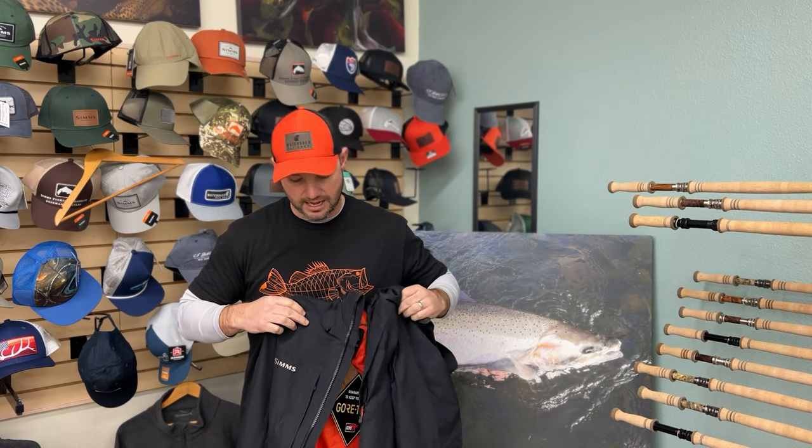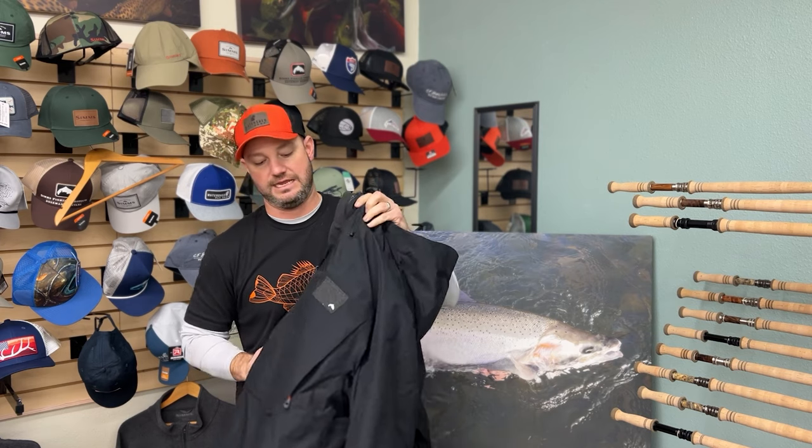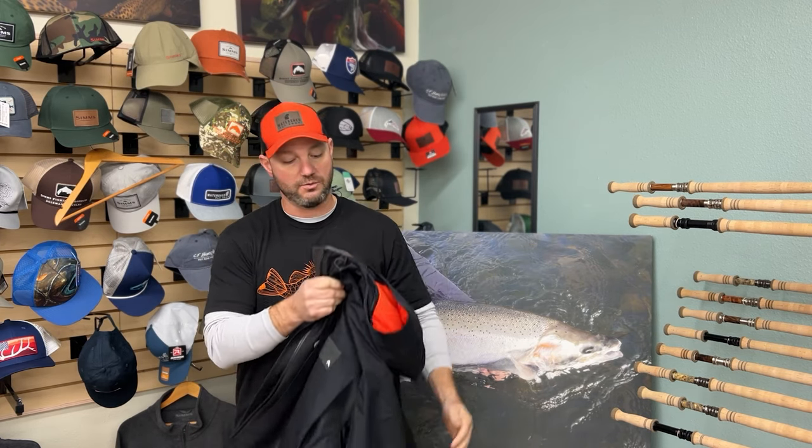A couple things about this jacket: it's a two-layer Gore-Tex for a little extra protection, and it's got the Primaloft liner, which is money. So this is a winter jacket.